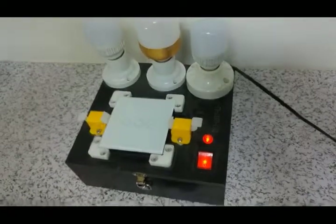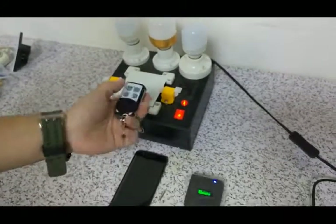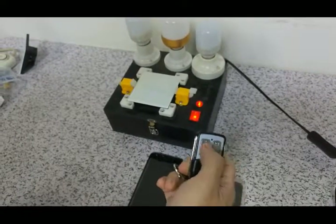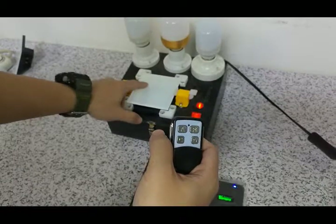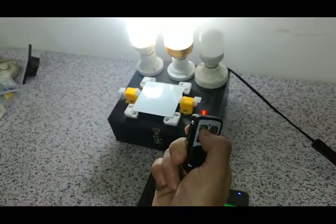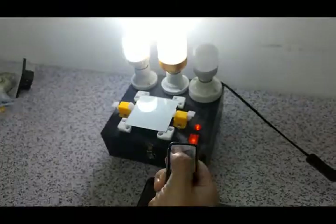Now I use the wireless remote control to learn the code from the switch. You can see that nothing happens when I press it. So now I try to learn it. Press the key once, when it beeps, and then it learns. You can see that it has finished the learning. It is very easy.